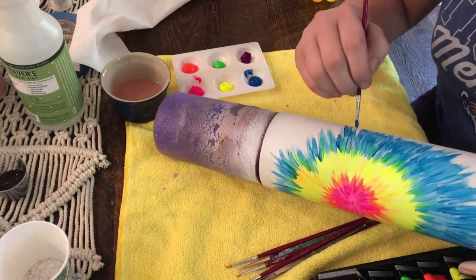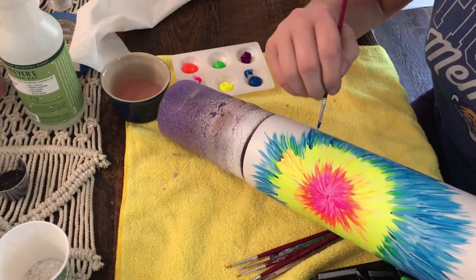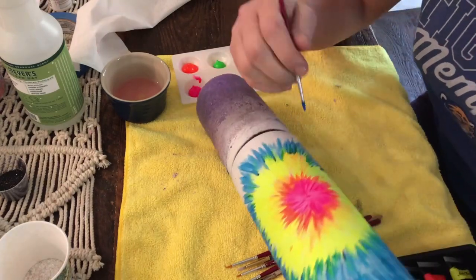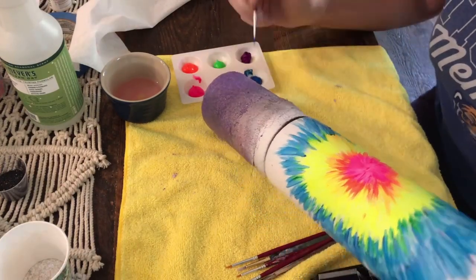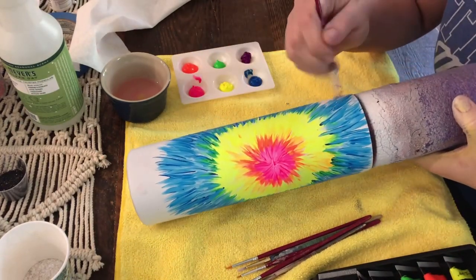The next color we're going to do is blue, and we are going to do the same thing we did with the yellow — start the blue in on the yellow a little bit, and this will make our green. We are going to start from the yellow and then pull outward. If you get some paint globs on your brush and the paint gets a little thick, just wipe off your brush. I am just making the blue part a little bit thicker so that when we go in with the next color, there is still a good bit of blue showing.